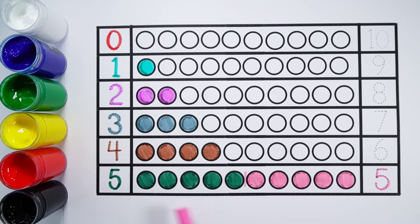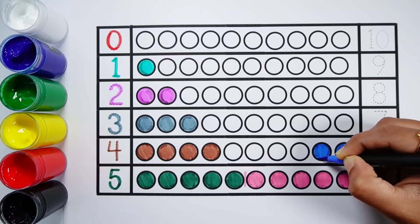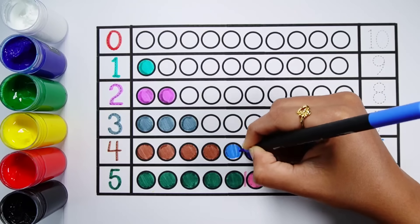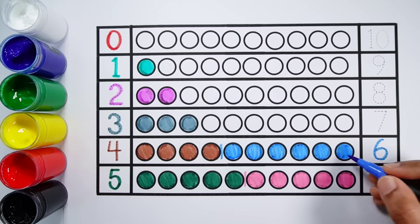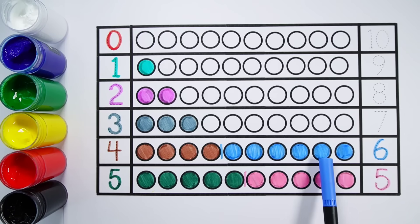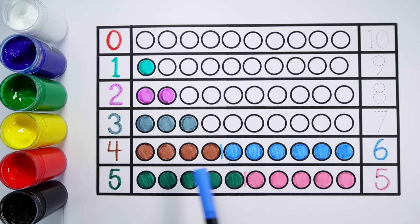Five plus five makes ten. One, two, three, four, five, six, seven, eight, nine, ten. Five plus five equals ten. Number six. One, two, three, four, five, six — six balls. Four plus six makes ten. One, two, three, four, five, six, seven, eight, nine, ten. Four plus six equals ten.